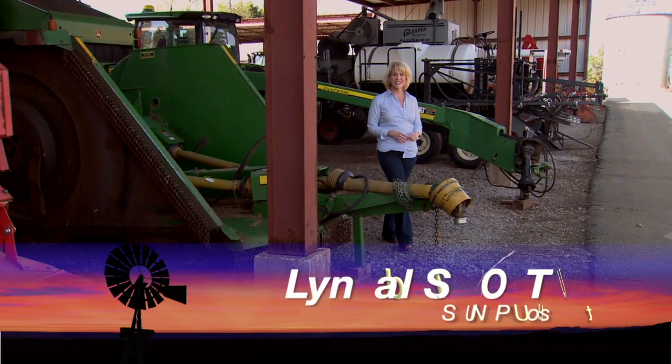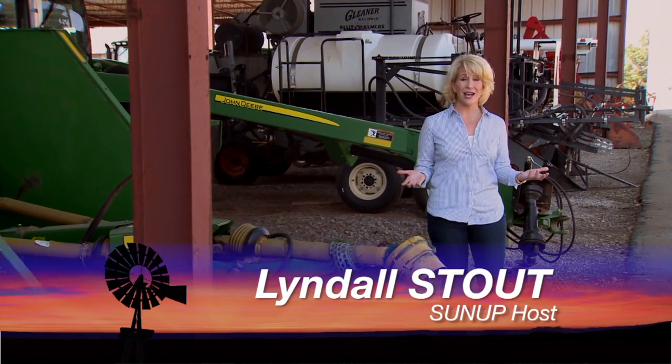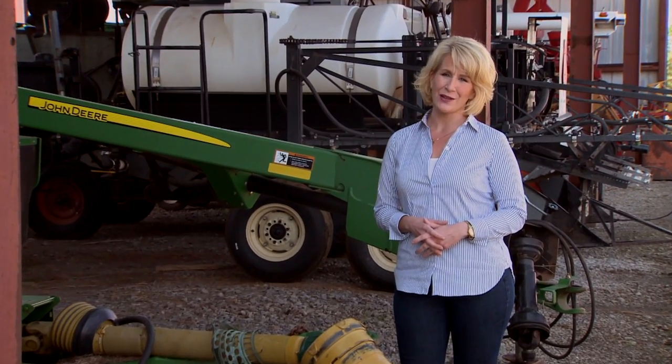Hello, everyone, and welcome to SUNUP. I'm Lyndal Stout. Now that spring is here, it's about time to get organized for those summer crops. And for those of you thinking about sorghum, we have some advice today. Here's SUNUP's Dave Deacon and our soil nutrient specialist, Brian Arnell.